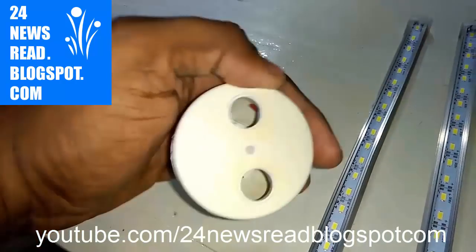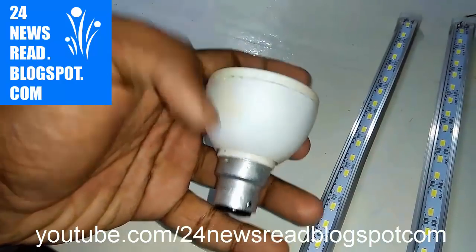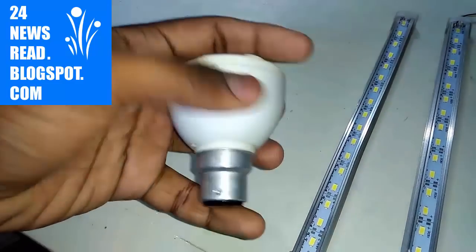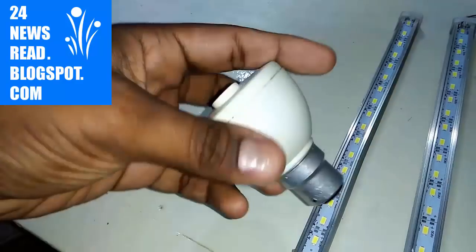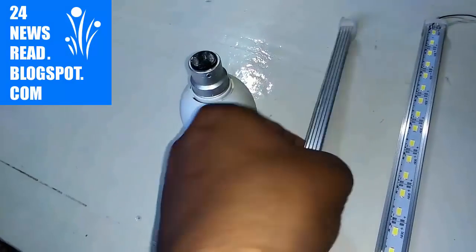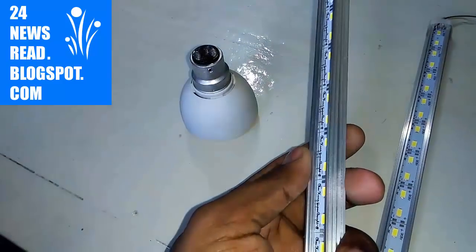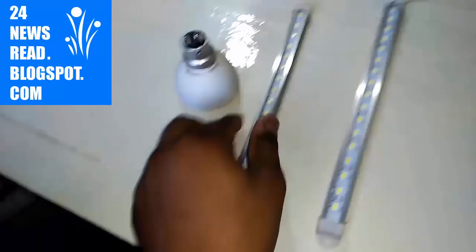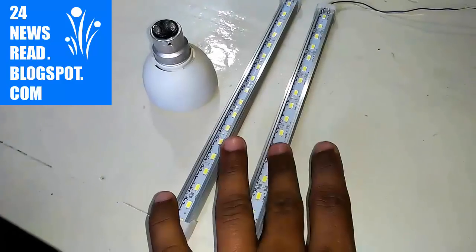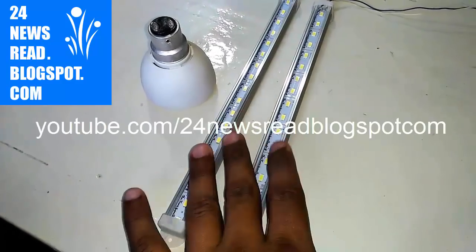This is our empty CFL bulk casing. We make CFL to LED valve. And this is your 6-volt LED valve. This is also 6-volt. Both are 6-volt LED valve.